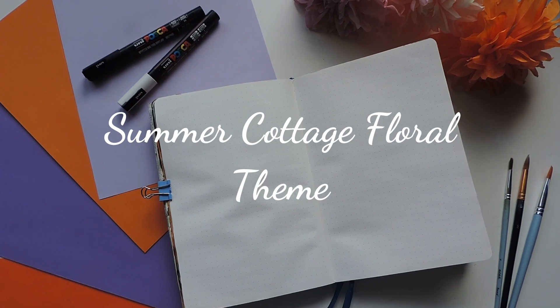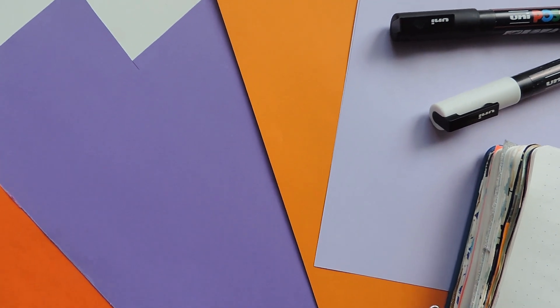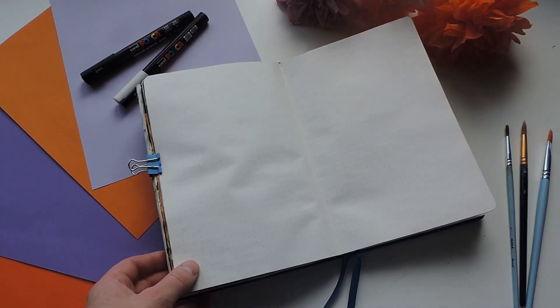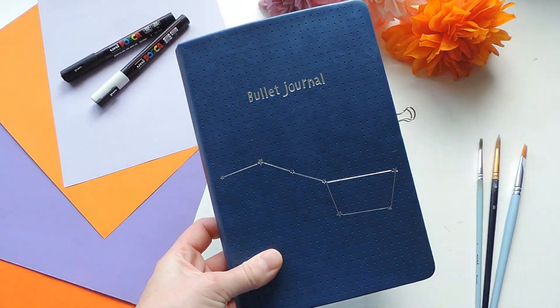I chose to do a summer cottage floral theme for this month's bullet journal, mostly sticking with an orange and purple color scheme. This was inspired by all of the beautiful orange lilies and violas and pansies that I've been seeing in my neighborhood.